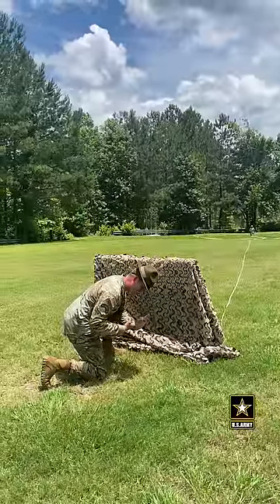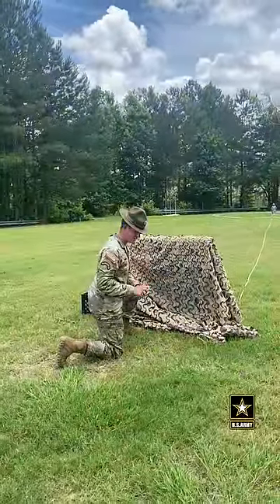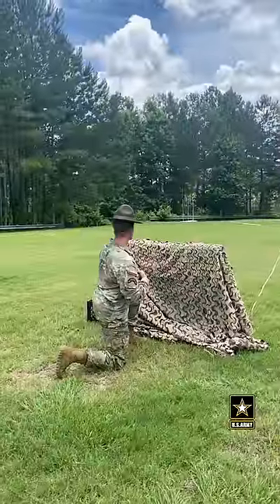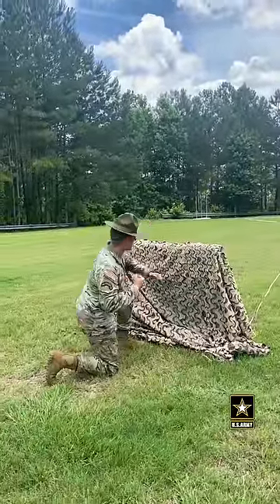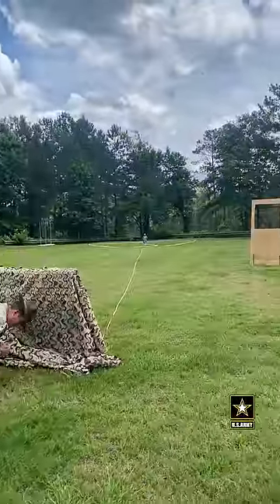Once they release that pull pin, they're going to keep the pull pin. If there's a time-delayed fuse on the inside of the hand grenade, that will give you about five seconds before it'll blow up. So they'll get down, identify their target, get back down, prep their hand grenade, then come up, strike a pose, say 'frag out,' and get back down behind cover.